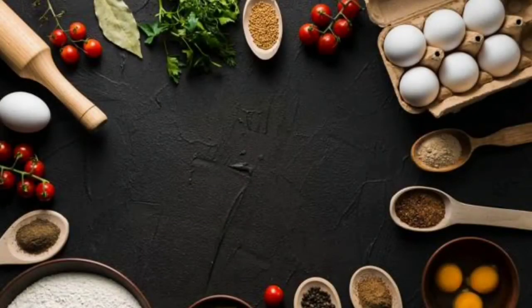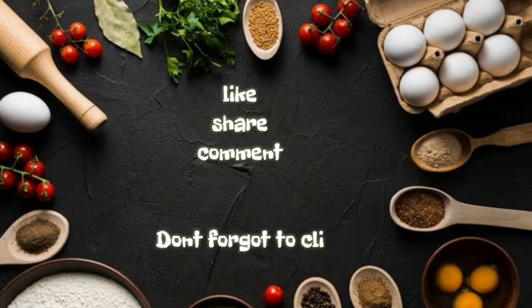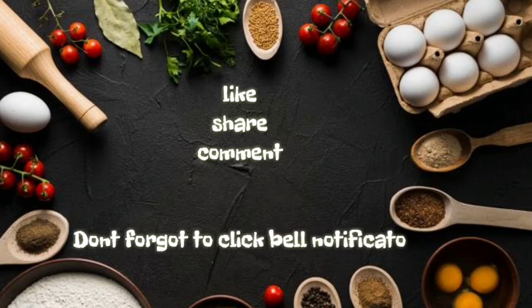If you like this video, please like, share, comment and subscribe. Click on the bell icon at the top.